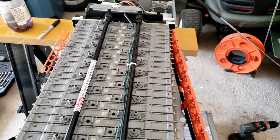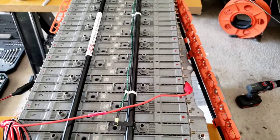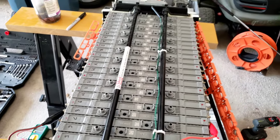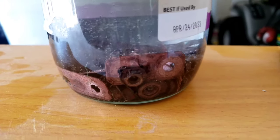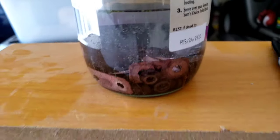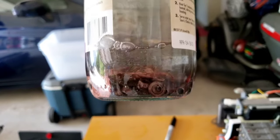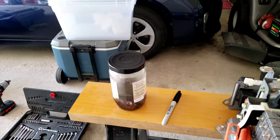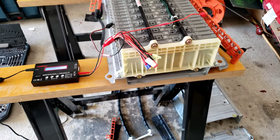I'll have another video on how to actually replace these individual cells within the pack — though Chris Fix covers that as well, and I can link that in the description. I also have my bus bars and all of the nuts over here soaking in vinegar to remove corrosion. I highly recommend doing that — they looked so much worse when I took them off, and now they're starting to look copper again. Definitely make sure you get that corrosion off if you get this deep into your hybrid battery.